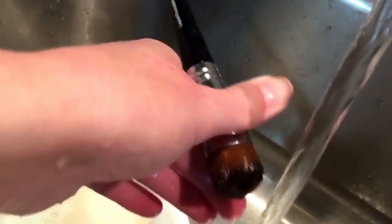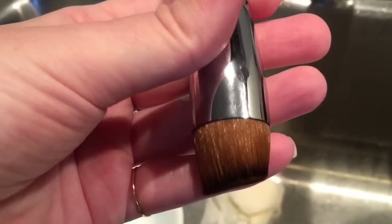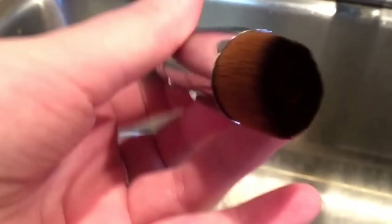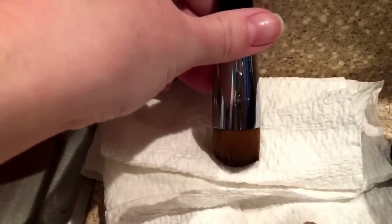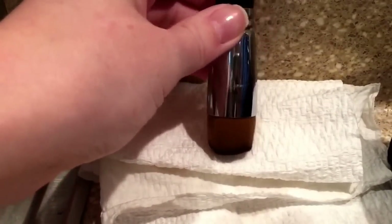I do this about once a month with all of my brushes. To dry it, I make sure that it is facing downward. You can see here the brush is good and clean, and I make sure it's back into shape. This foundation application brush from Unique is angled, so I just place a paper towel down and set it up against something. You can also hang it — I've also devised hanging devices — but this works just fine.